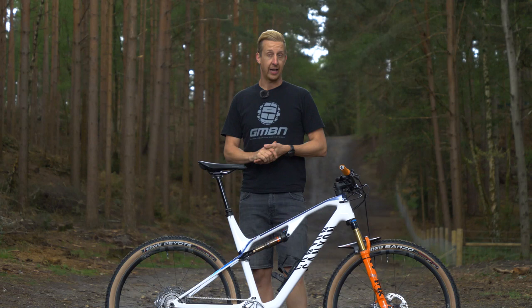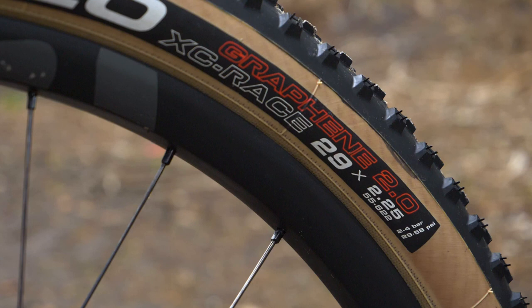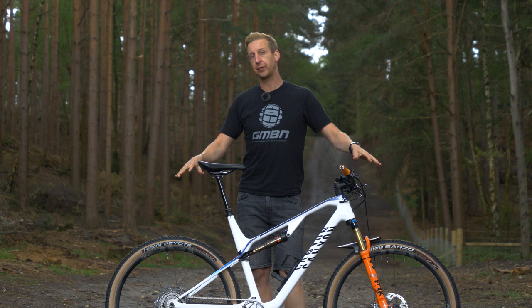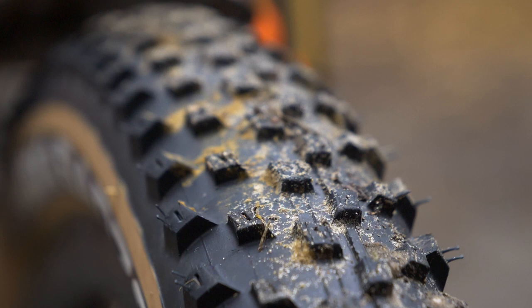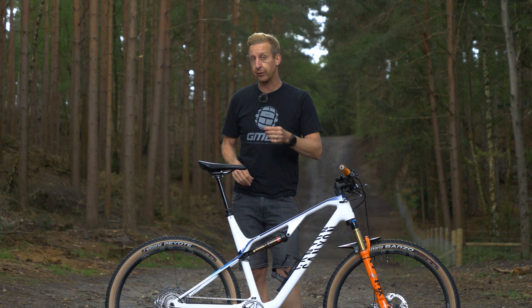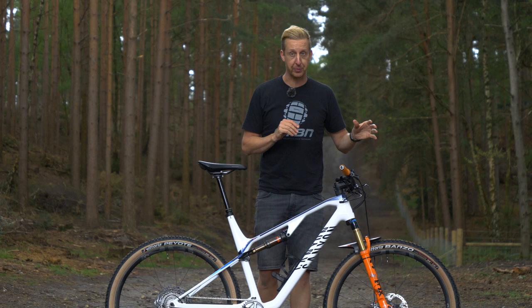As for tires, it's all about being light and rolling fast. Some racers go super lightweight, others choose something with a bit more meat. Typically you'll have multiple compounds — these tires have four compounds, for example. That means you can have a softer compound on the shoulders for traction in corners, and a firmer compound on the center tread so you roll that bit faster. It's all about covering ground as fast as possible — the lighter those tires are, the quicker you're going to be.